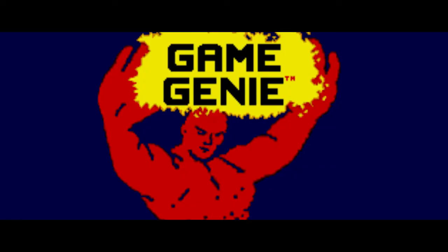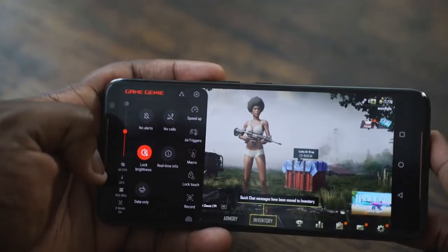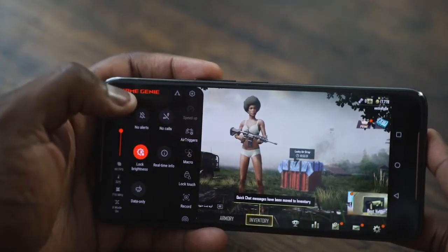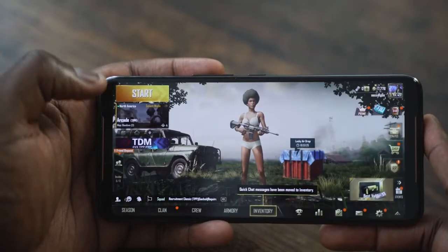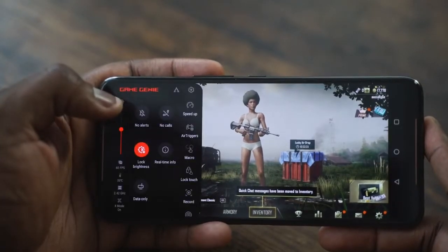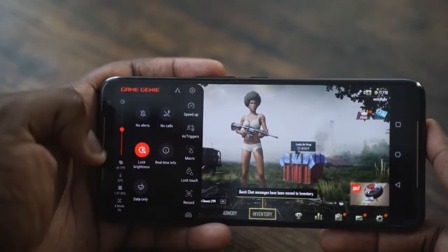There are accessories that come with this if you buy them, but the main thing I like is their Game Genie software — not to be confused with Game Genie from the Game Boy days or Super Nintendo. This software allows you to do so much more: it shows your temperatures, processor speed at that point in time, frame rates — so I don't have to install separate software. I can record gameplay, go live, and boost system RAM. It's just a swipe away and takes your gaming to a whole different level.